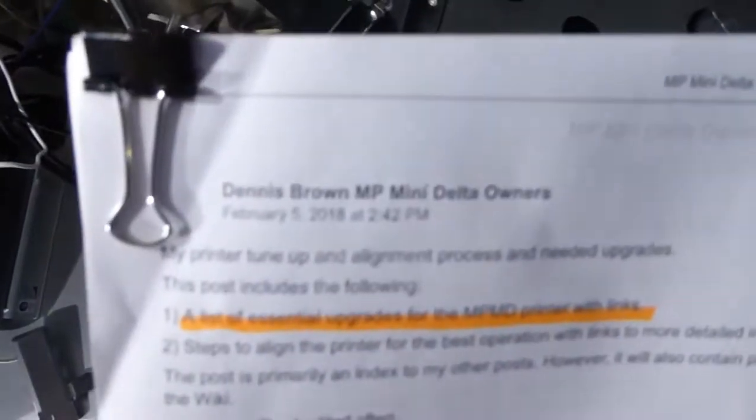This is still printing. Let's go look at some other stuff. Dennis Brown — amazing work. You're going to need that guide. You're a hobbyist; you've got to get your hands in there and do some stuff.